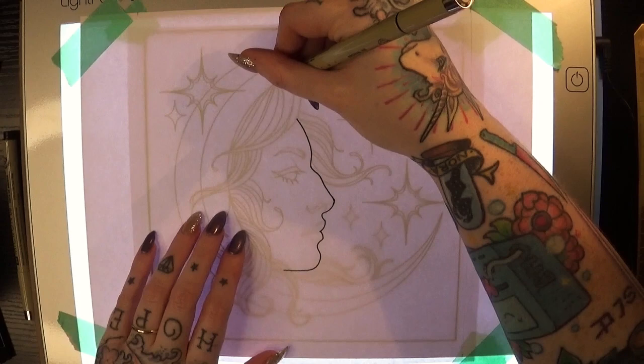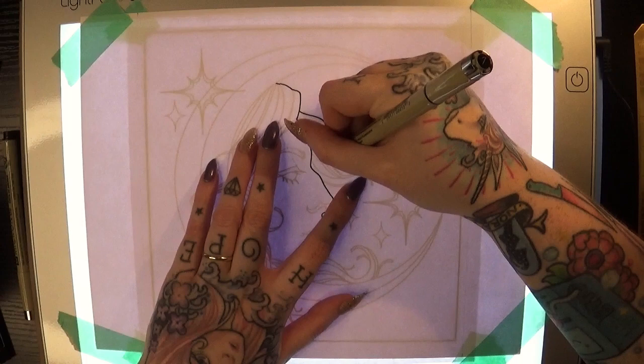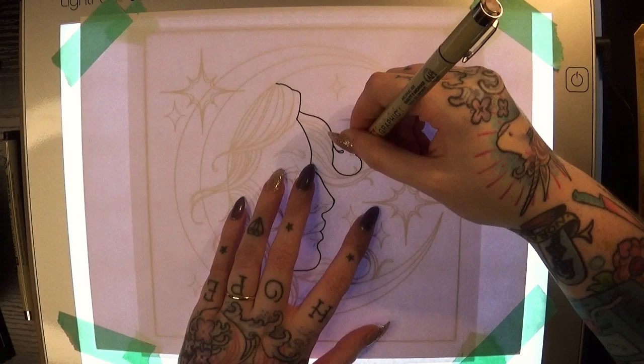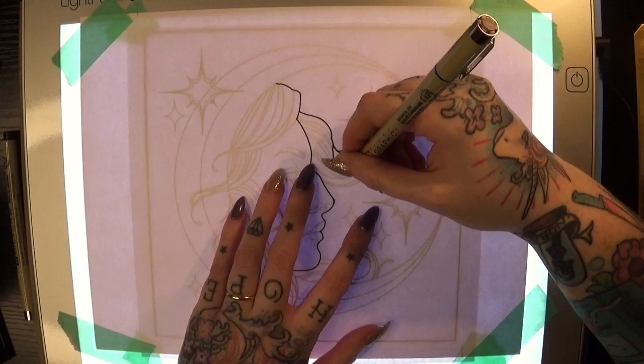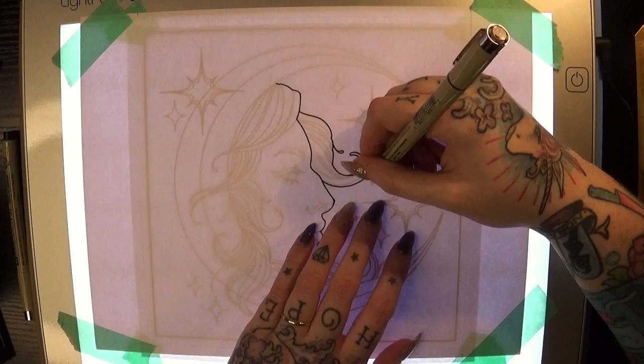Some other types of markers or inking pens will get fuzzy or start to bleed into each other when alcohol-based markers are applied on top of them, and that's why I really always recommend testing your mediums on some scrap paper before you jump into your finished piece. I also highly recommend that that scrap paper be a piece from the same paper you're planning to use for the finished product, because that's going to make a big difference in how your mediums interact with each other.